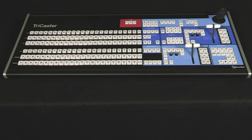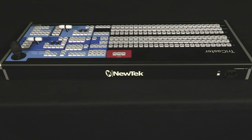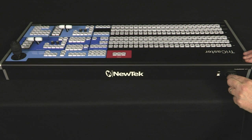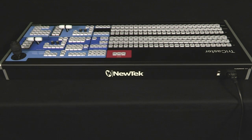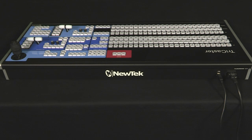Also included with the system is the control surface. Remove this from its box and place it in the production area. In the control surface box you will find its power cord. Plug it into the control surface, then attach the USB cable on the control surface and then to the TriCaster using one of the available USB ports on the back of the system.